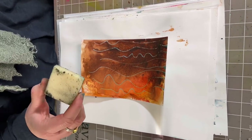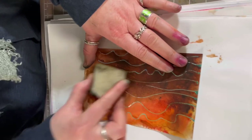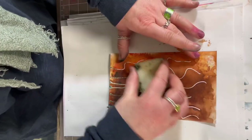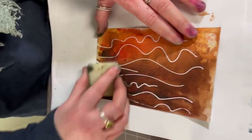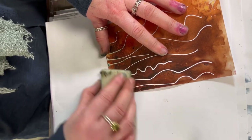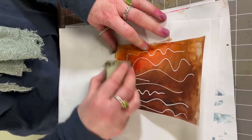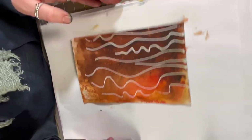So I've got my Mask Away eraser here, and all I'm going to do is just rub over the top in a circular motion. You don't have to apply too much pressure, just a nice light pressure. And what's great about this is that amazingly it doesn't rip the paper. The first time I used it I thought that's exactly what it was going to do, but to my surprise, no rips. So you've got that brilliant white line now.